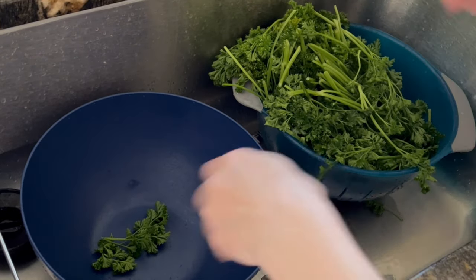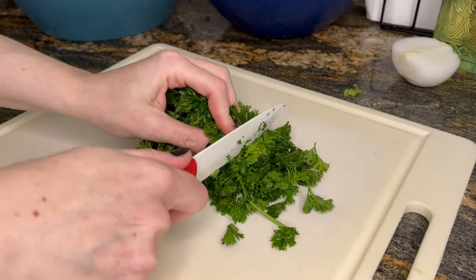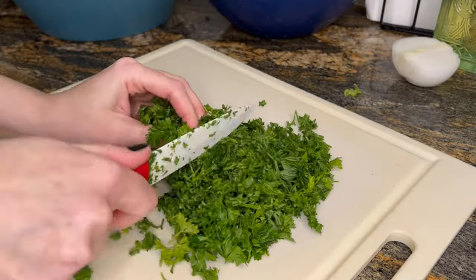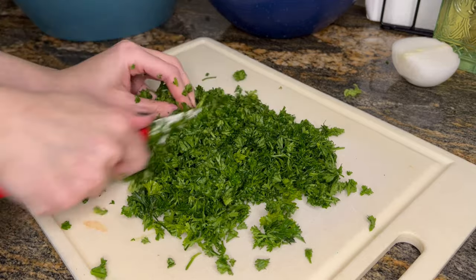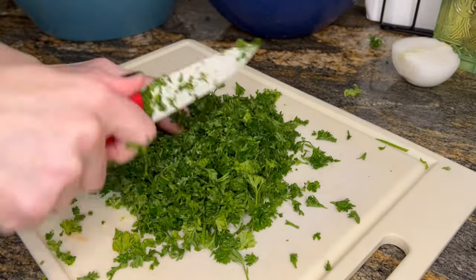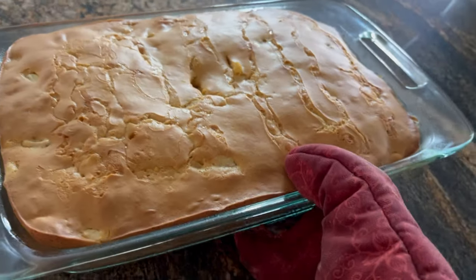Now on to the first salad — this is pretty tedious work. I basically pluck off all the leaves from the curly parsley. Yes, this does take forever, but the best part is chopping it. And now the cake is finally done. It looks and smells so delicious and so fluffy — you can see it later.